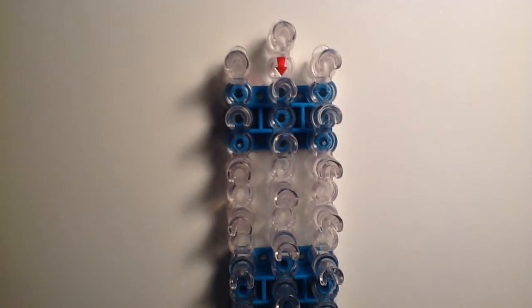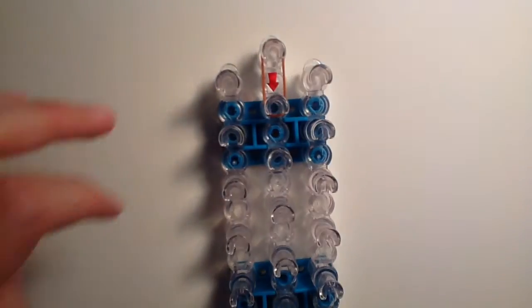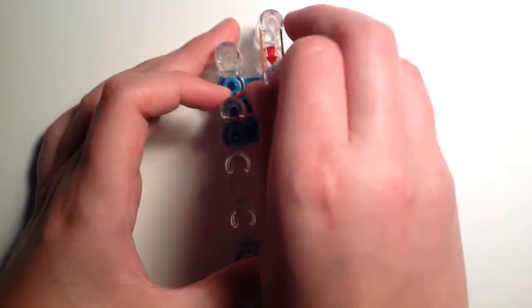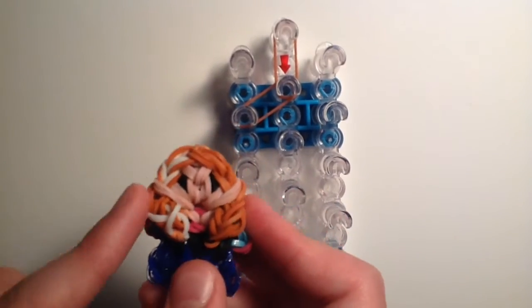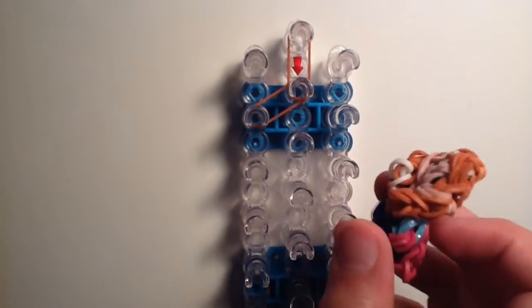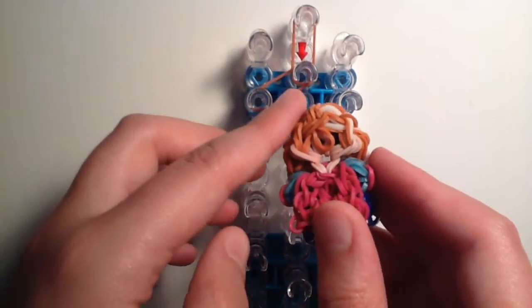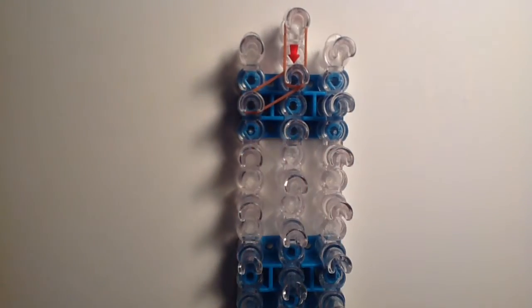To start, take one caramel band or hair color band from the top center peg to the one underneath it, making sure the red arrow is facing down towards you. Next, take double caramel bands and go diagonally down to the left side. Since Anna has her white streak on the left side, you might think we'd place white here, but we're actually placing the brown bands on this side because she's facing down on the loom — so the white streak will end up on the correct left side when it comes out.